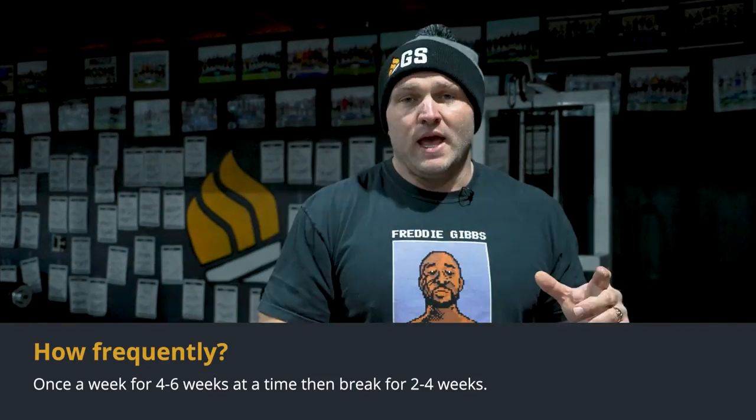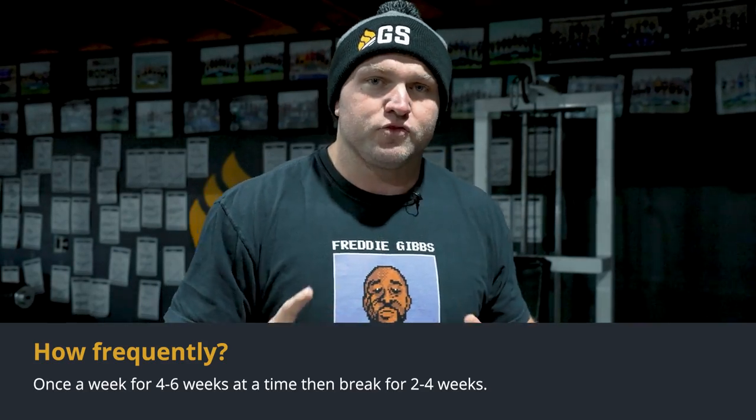How frequently should we do this? I recommend doing this once a week for four to six weeks, then breaking from that contrast style of training for about two to four weeks. You can do it once a week and then maybe another day later in the week do strictly plyometric-focused training.